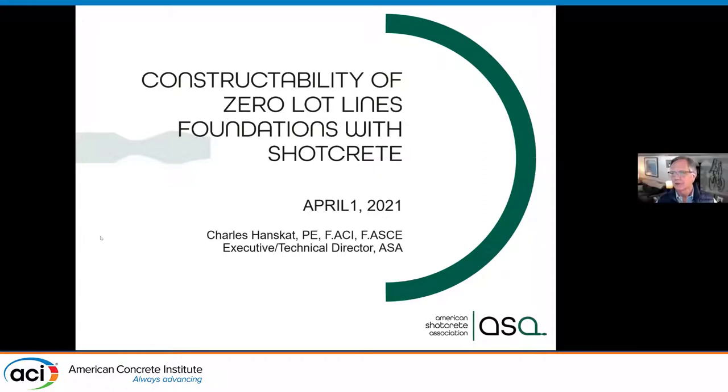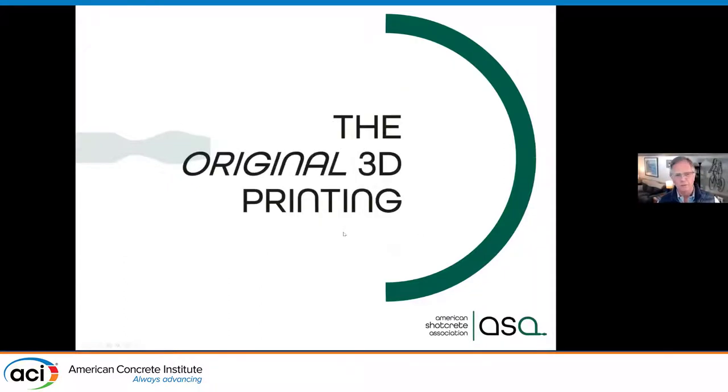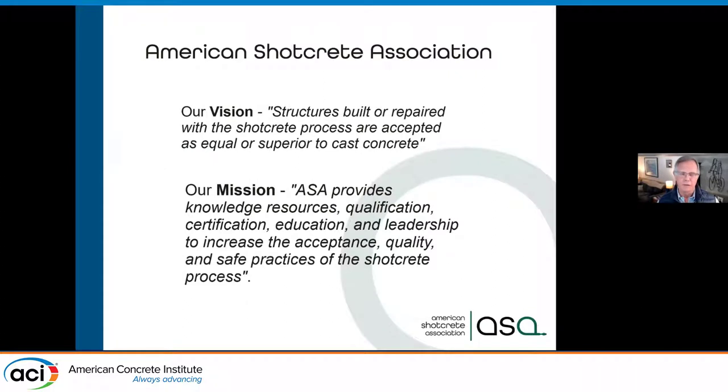Hi, I'm Charles Hanskett. We're talking about constructability of zero lot line foundations with Shotcrete. I always like to tell everybody, we're hearing all this about 3D printing now. Shotcrete's been around for over 100 years. We're kind of the original 3D printing. I am executive director and technical director of the American Shotcrete Association.